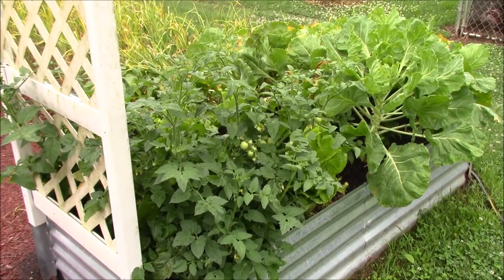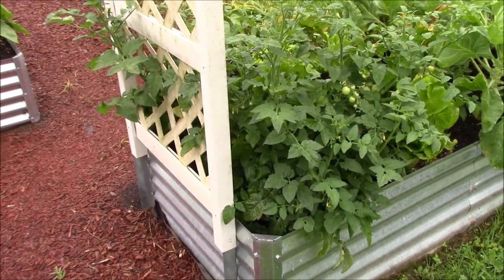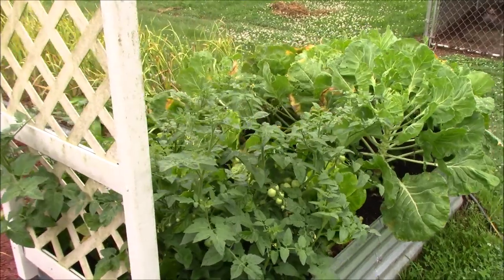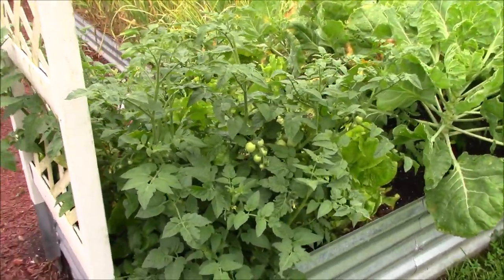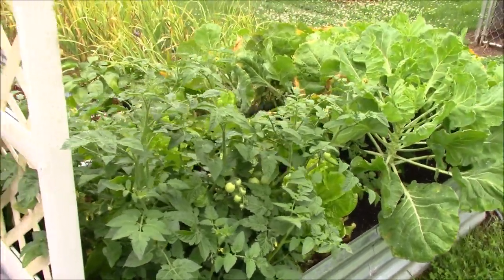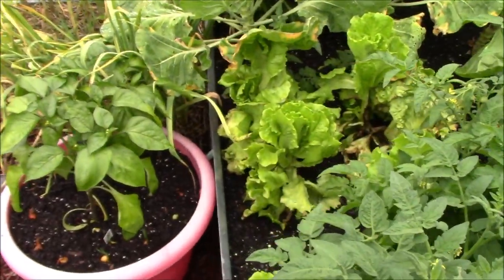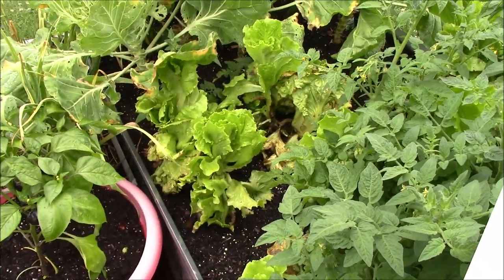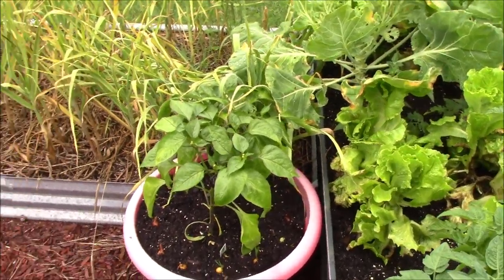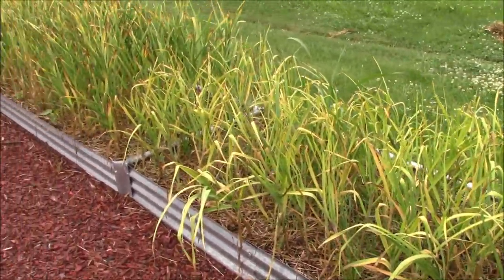All right, we're going to start at the back right corner of the raised bed garden with the cherry tomato. There are the Brussels sprouts and stuff with the cherry tomato starts up underneath them. We still have yet to get this lettuce out of here — it's already gone to head so we can go ahead and make use of it now. The outside leaves are starting to spoil so we need to get it up out of here.